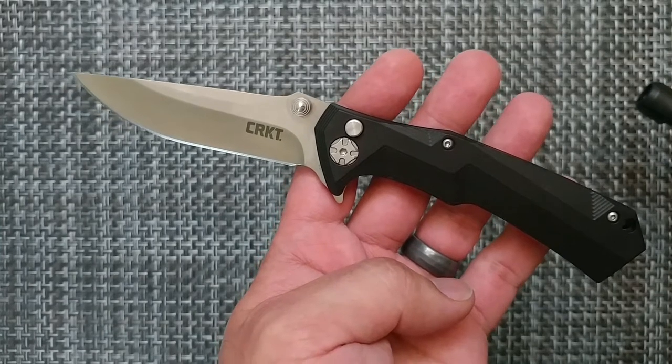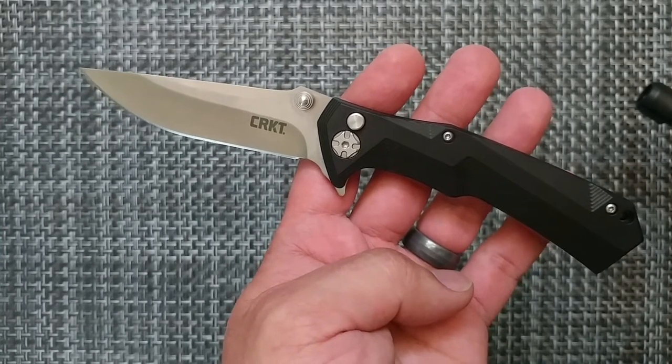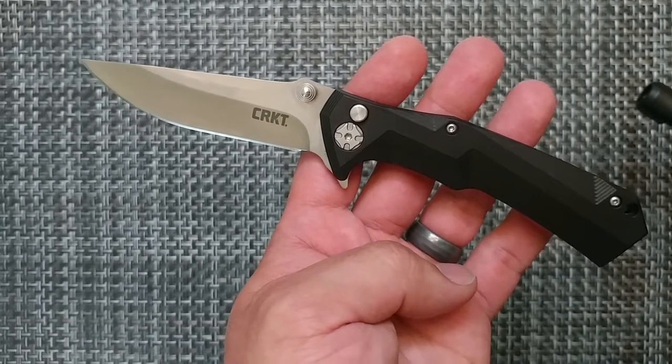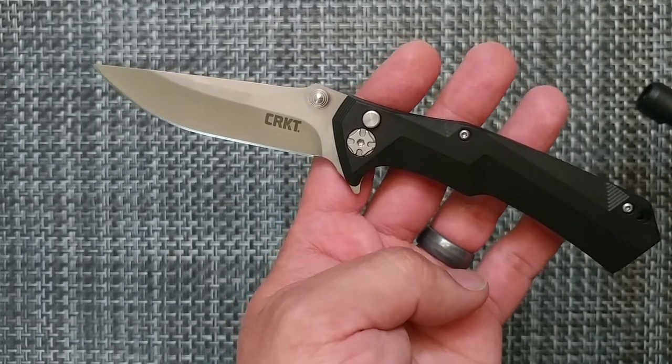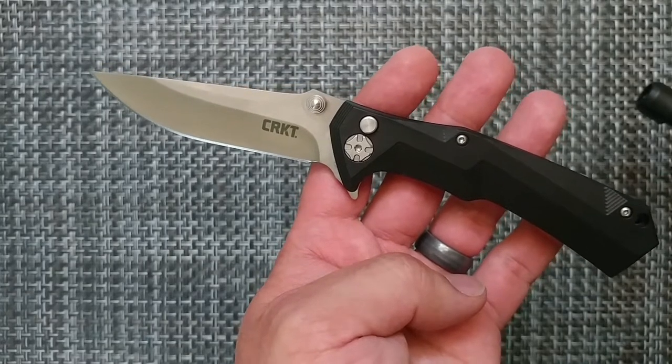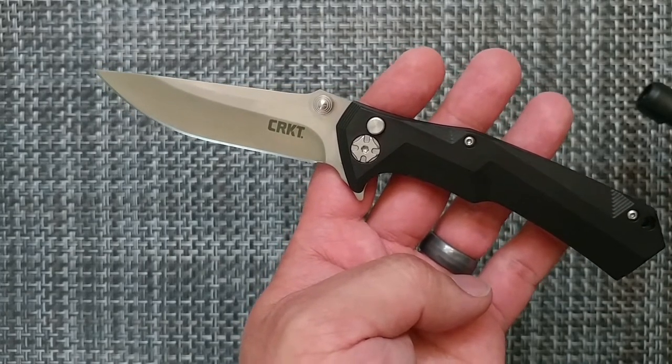My current king of fidget knives and my first video on YouTube. In this combination, CRKT has a guaranteed sale if they release a similar bearing pivot manual knife. This has about six methods of deployment.